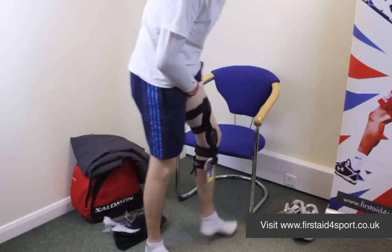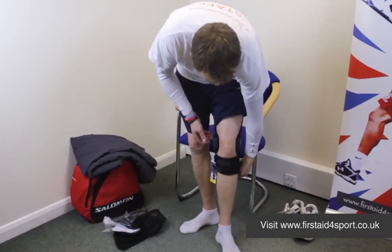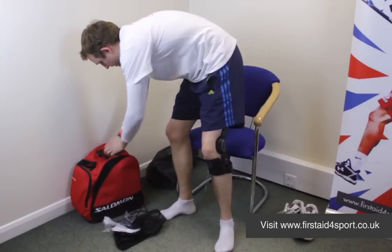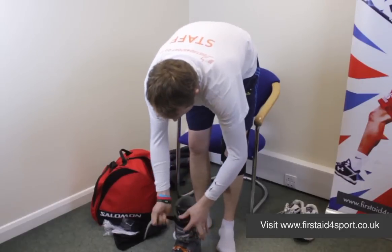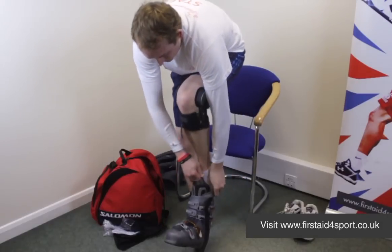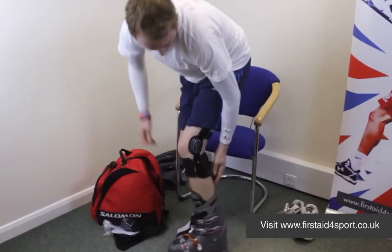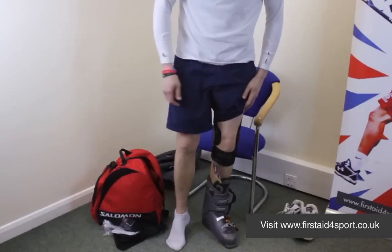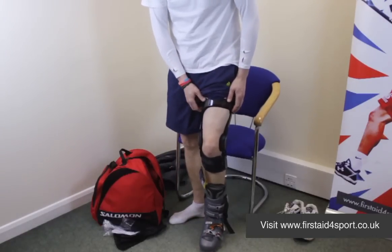When you get up, you can feel if it's right for you. You can see that it's a very short calf. I'll prove how short it is because I've actually got my ski boots with me. You can slide your foot into your ski boot and you've still got loads of clearance off the back. It's super low profile, so you can enjoy your day skiing, no problems. This is the Donjoy Full Force ACL Knee Brace.